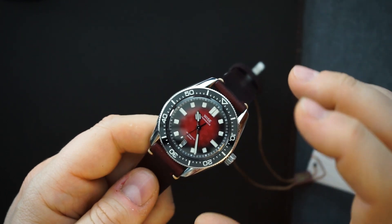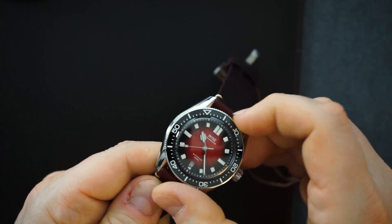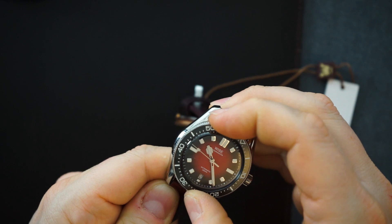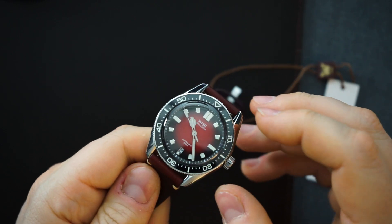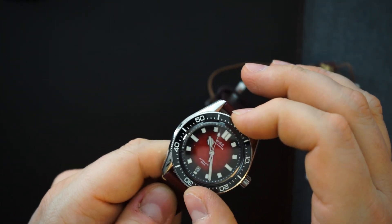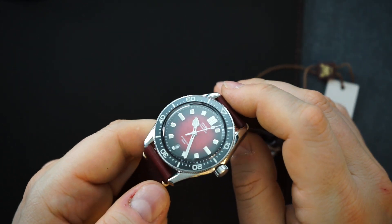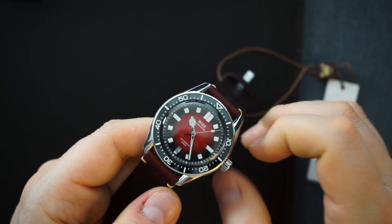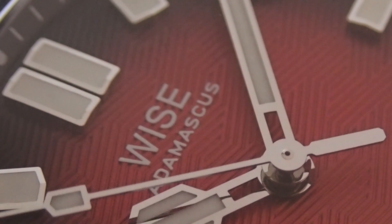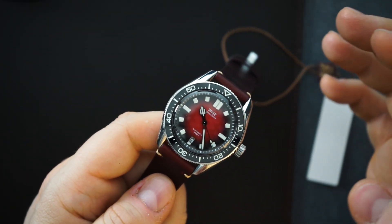The bezel action on here is pretty phenomenal — very tight. The clicks are very very distinct, very loud. It's a little bit tight, but this thing is not moving at all. It is very very sturdy. They did a really good job with this bezel. If you like bezel action, this is excellent. I believe the insert is ceramic and lumed. You get a nice big crown on here — it sort of reminds me of a Seamaster 300 Heritage, and it actually has very similar dimensions.